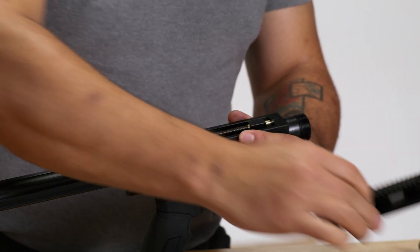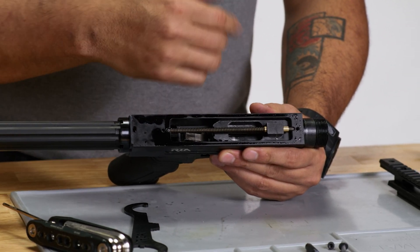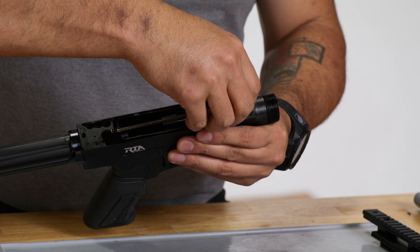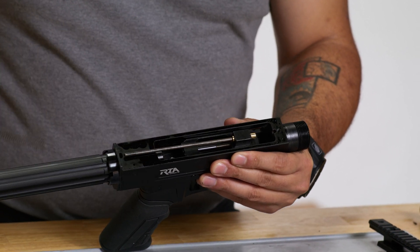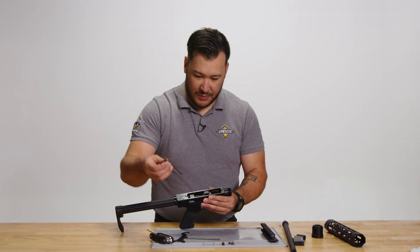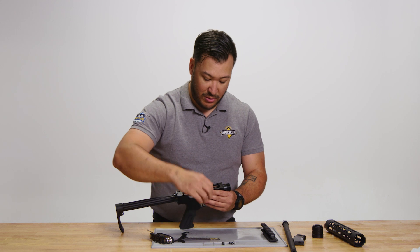That will allow the top cover to come off. Next we want to remove the guide rod and the guide rod spring. The gold collar will also come out of the bolt.